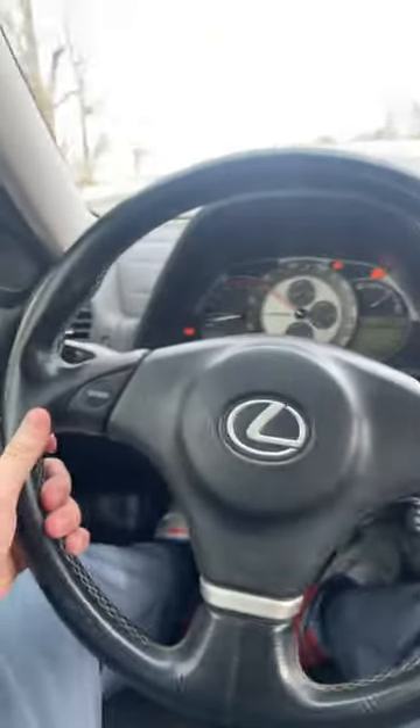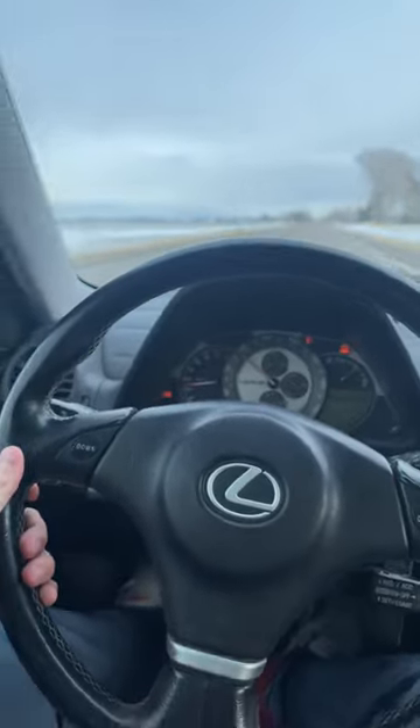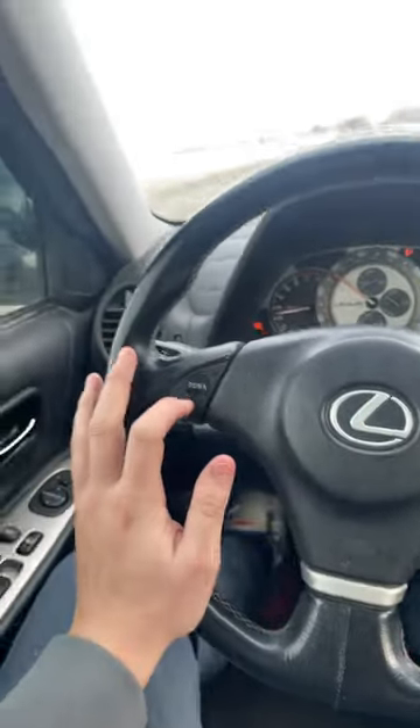I love the steering wheel. Like I said, it shares the same wheel as the Supra — it's the same everything except for the Lexus logo on these buttons. Number two, the styling of the car and the handling.